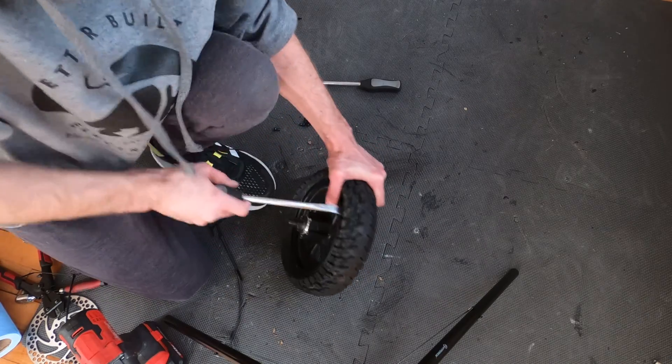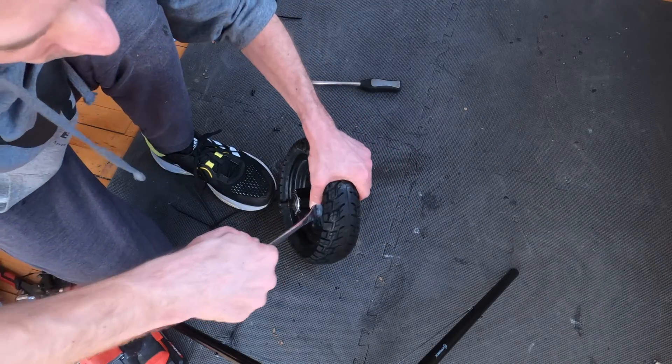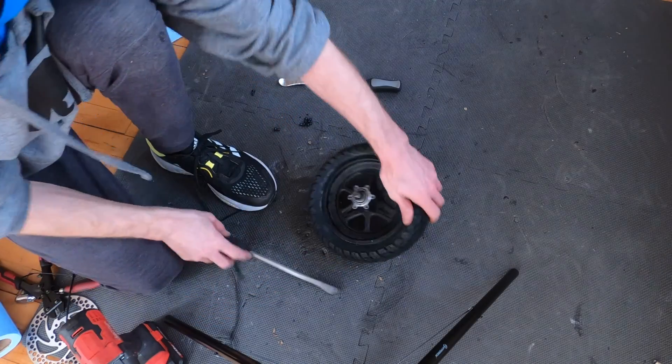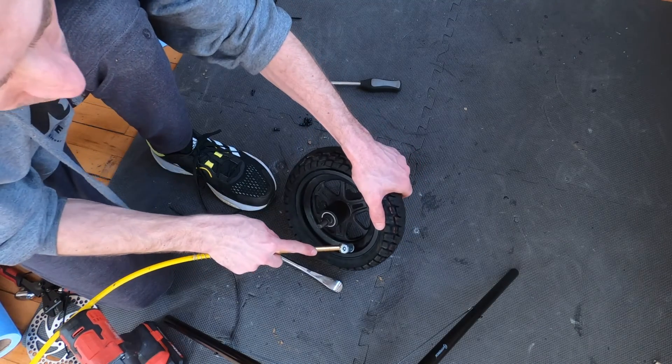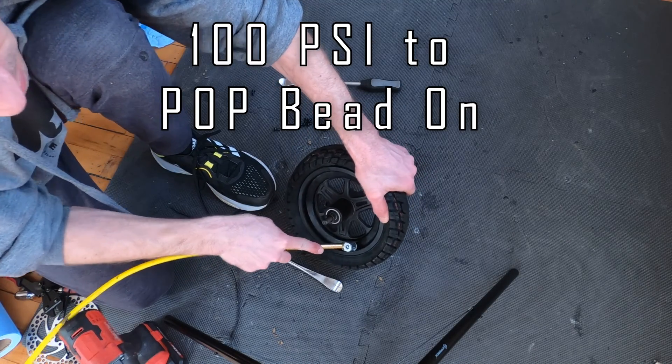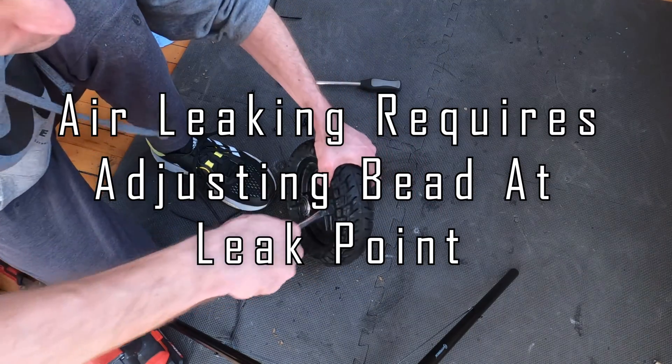The next step is pulling up the tire and getting the bead seated around the rim. Take an air compressor — usually 100 psi or more helps. You can see how it's still leaking over here on this top spot.